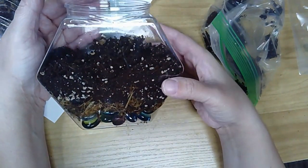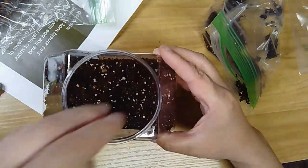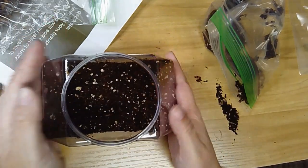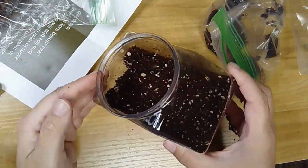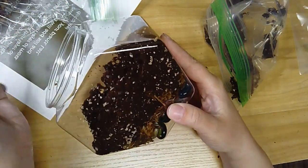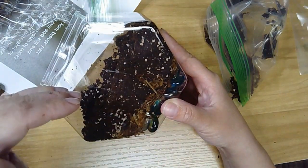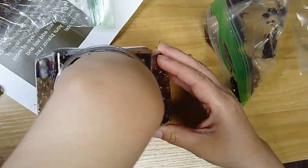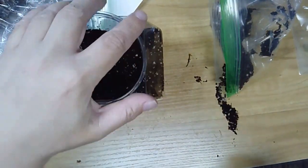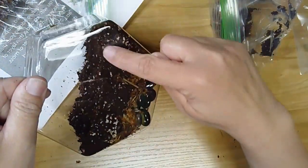I've got my layer of soil in and it's probably about an inch deep. I'm doing my terrarium straight on, but since this is a hexagon, you could also turn it on its side so the lid is out this way and your soil line would be across these two parts. It's up to you. The lid is pretty large so you could do it that way, though you'd have a hard time getting to the top part.